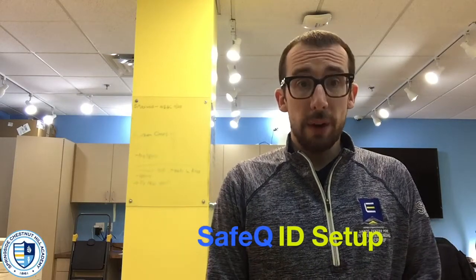Hello, my name is Glenn. I am part of the tech team here at SCH, and I'm going to take you through how to get set up on our new printers running the SafeQ software — how to register your card so you can go ahead and start printing, copying, and scanning. So let's go take a look.